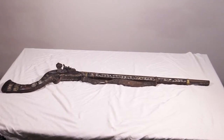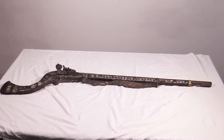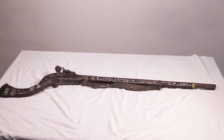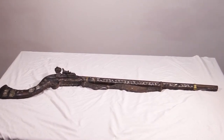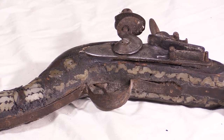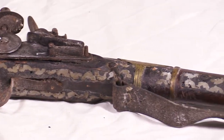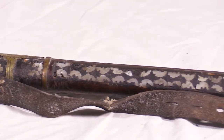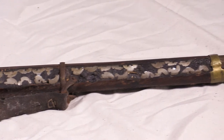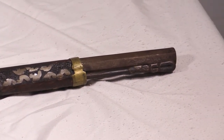For decades this rifle has been sitting in my family's closet, and as a kid I was always intrigued by its unique shape and also by how old it was. You can see that it has a handmade trigger guard and trigger, as well as a hand-tooled barrel and a handmade ramrod.